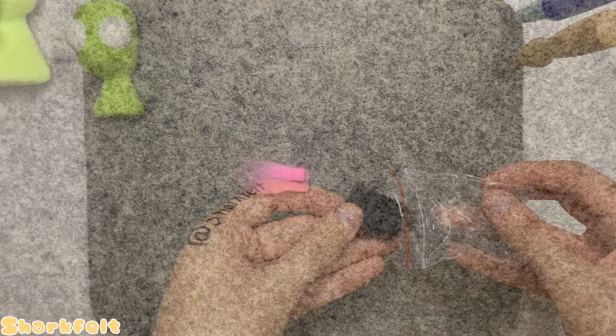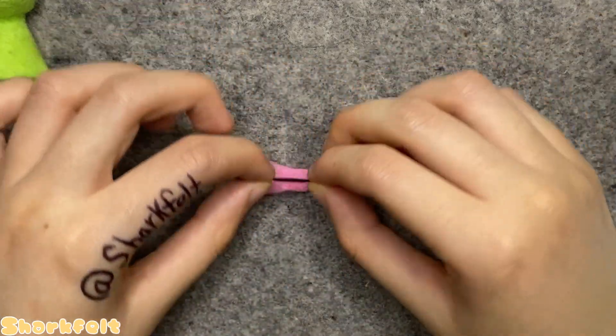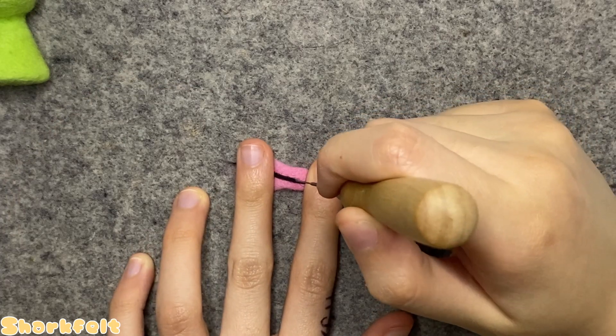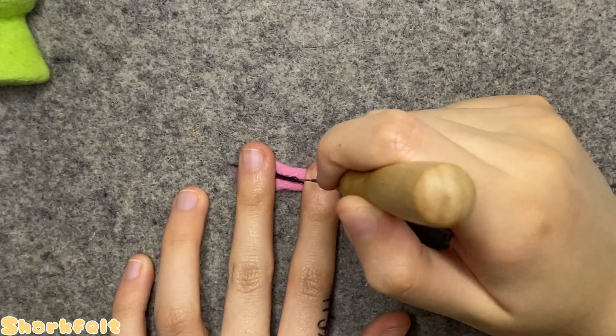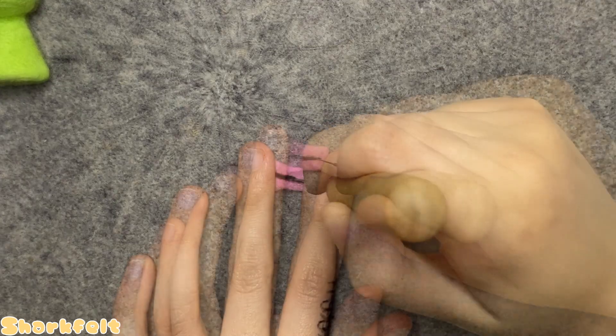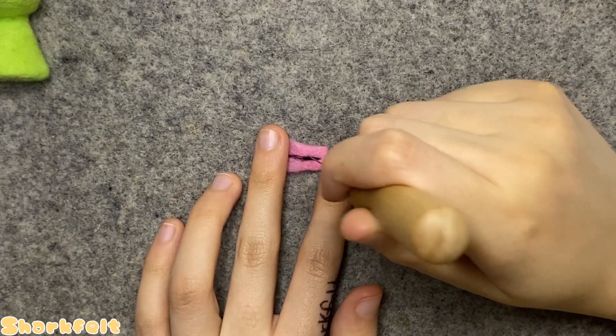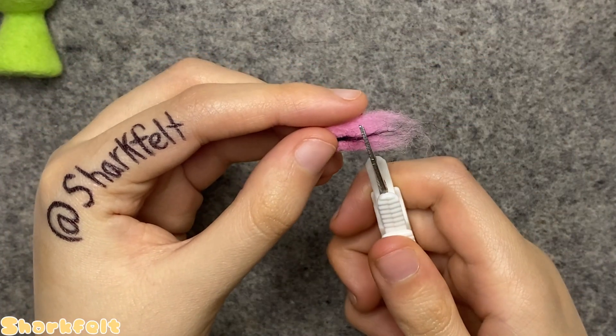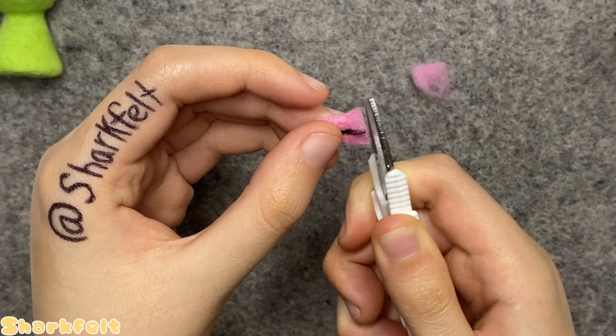Getting out my black wool, I take a thin strip of it and place it into the middle of the tongue, then using my smallest felting needle I poke the tongue's crevice in in that signature cartoony line style. I'm careful not to poke too deep so it doesn't show up on the other side, which is difficult for a piece this thin. I then snip off most of the fluff at the end, leaving just a bit to attach it to the mouth.